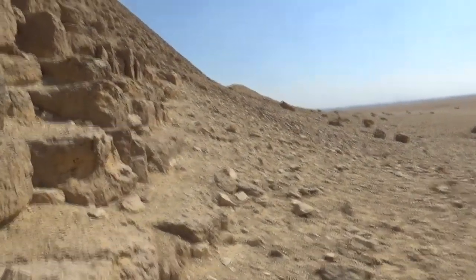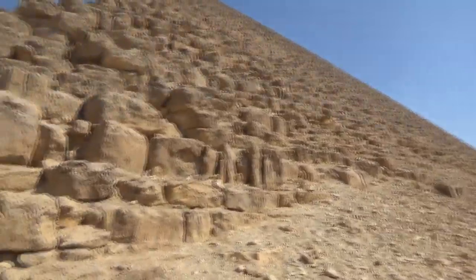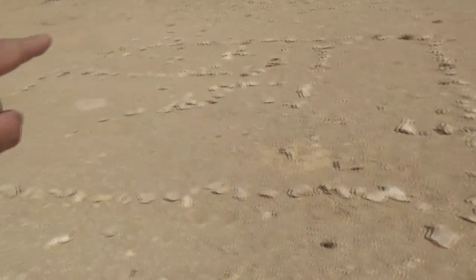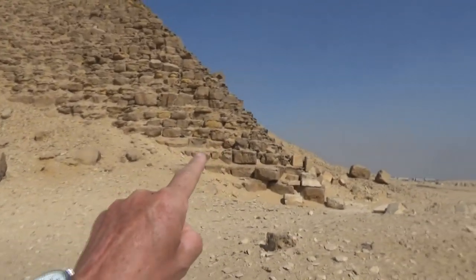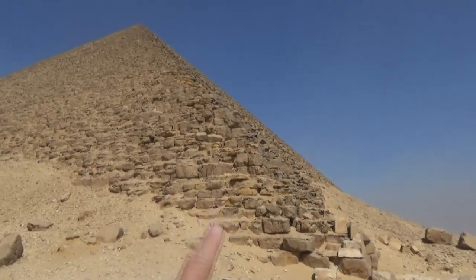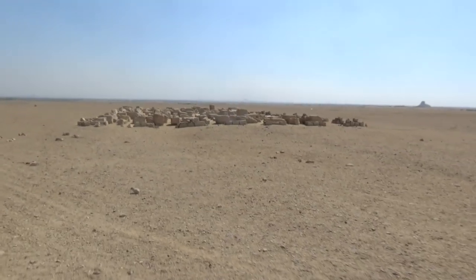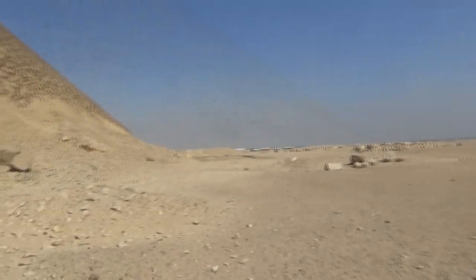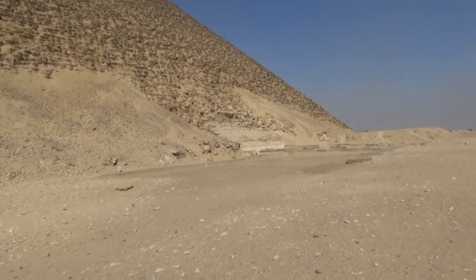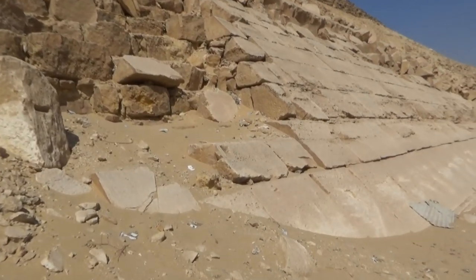I'm just going to take a walk around this and look. We walked around this side right here - that's the other side of the pyramid. They've got a lot of stones laying all over the place here. We're walking up into this area where I guess some of the original stones are. Here are some of the original stones from the Red Pyramid.